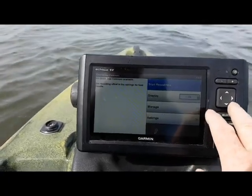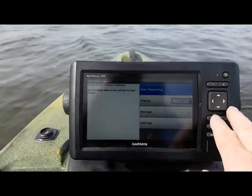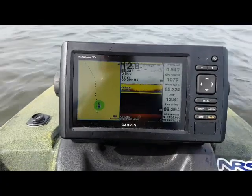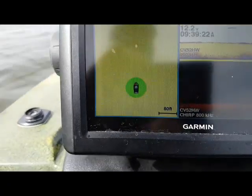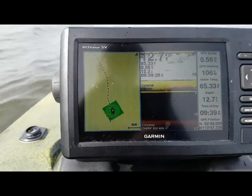So we hit our menu, go over to Navigation Chart, down to Quick Draw Contours, and then here you'll see it's set to Start Recording — we want to start recording. Now you can see on the screen it's going to start recording our bottom.